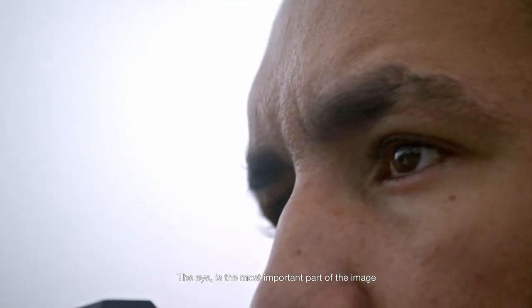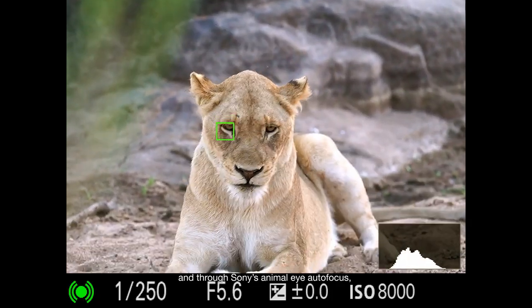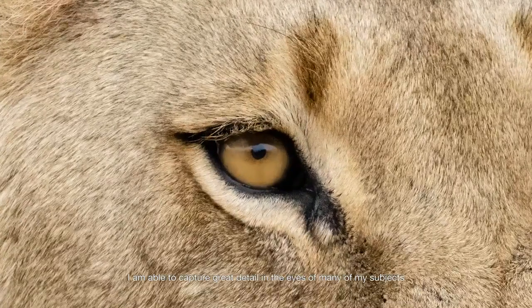The eye is the most important part of the image, and through Sony's animal eye autofocus I'm able to capture great detail in the eyes of many of my subjects.